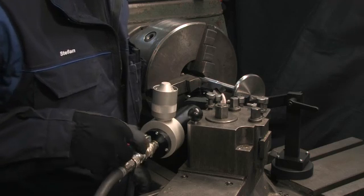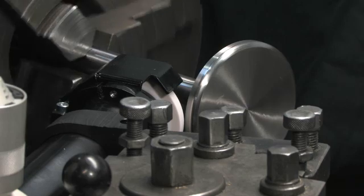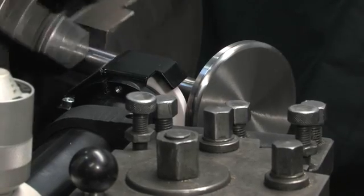Before you start the actual grinding process, dress the grinding wheel for optimal grinding results. The 75H will make your valve spindle maintenance quick and easy.